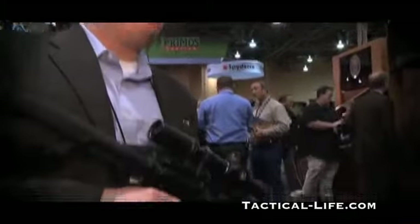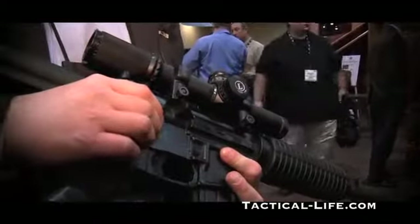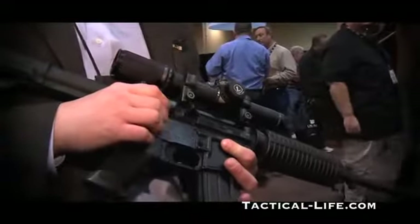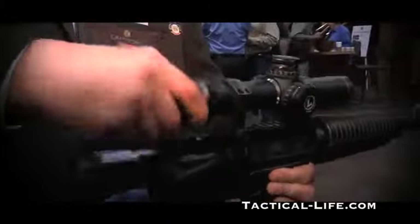This is the new Leupold Mark 8 1.1-8 by 24. This rifle scope is designed to handle any situation from close quarter battle all the way out to intermediate to long range, probably 800 meters or so. It's got a host of innovative features. The biggest is probably the 8x zoom range — starts out at 1.1 and goes all the way to 8.